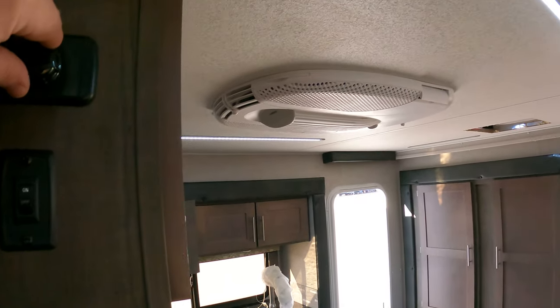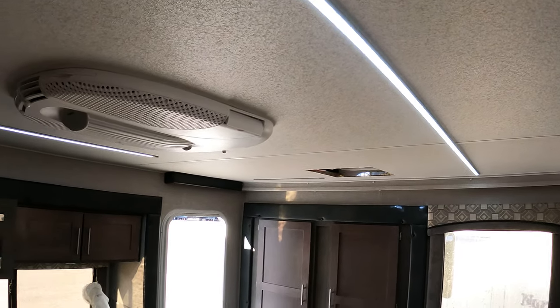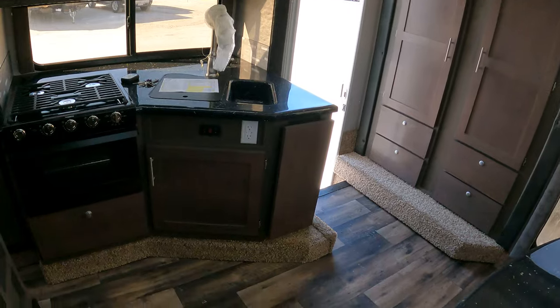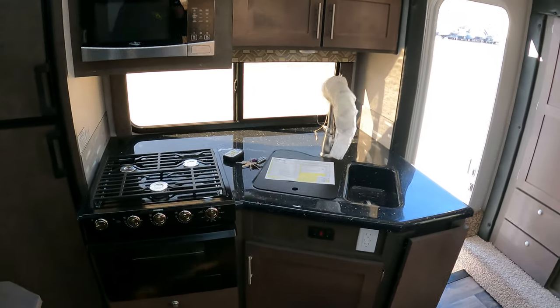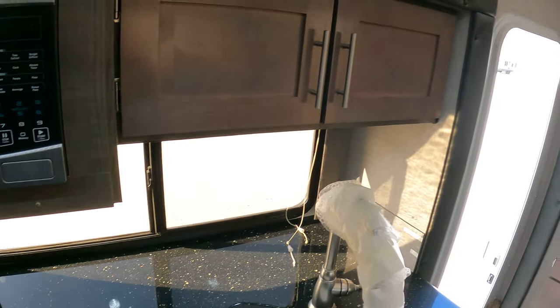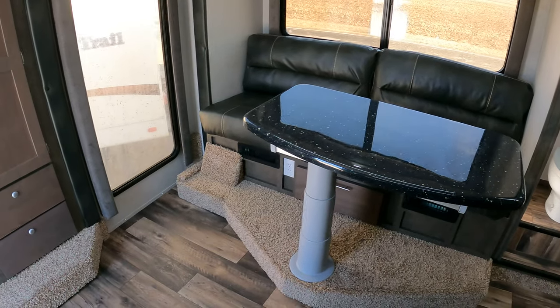Dimmable lights here — dims down, does its thing, turns on and off, gives you some options. For a truck camper, this is very, very wide and very well thought out. The quality on these things is second to none, so you will not be disappointed.